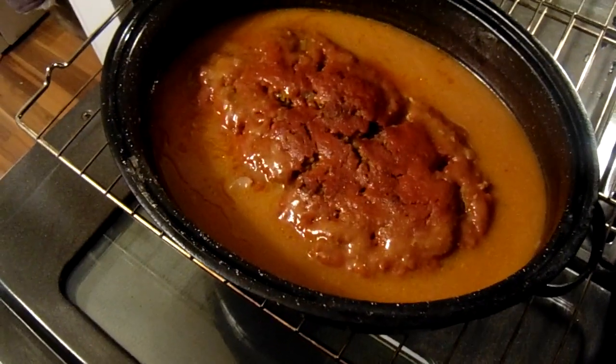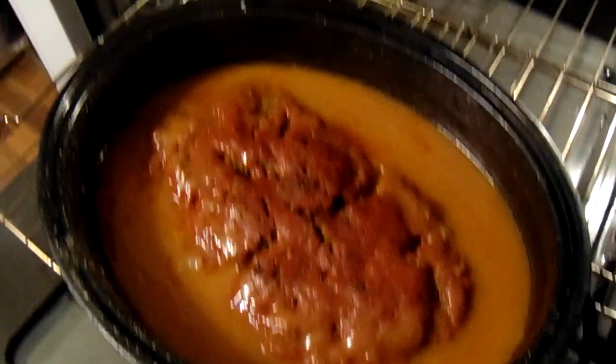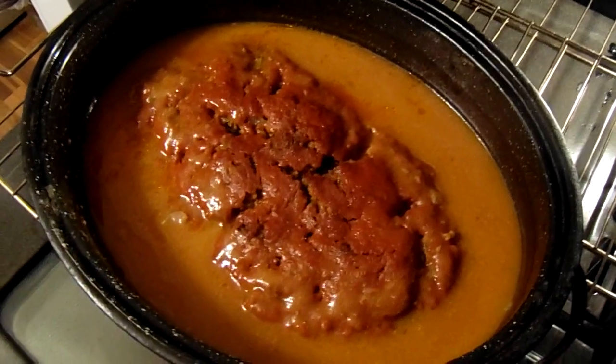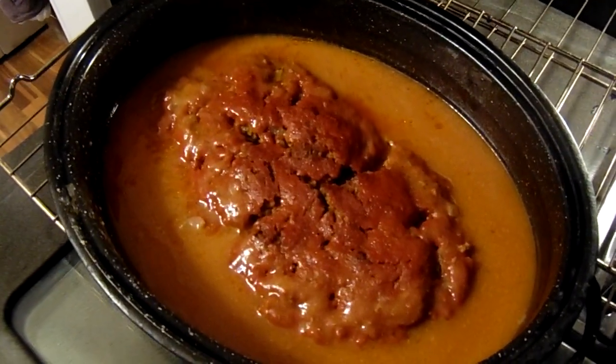Okay y'all, this is the meatloaf — it's ready. What I'm going to do is wait for the rice to cook. And after that, I'll plate it up and let you see the finish.